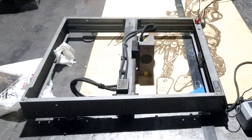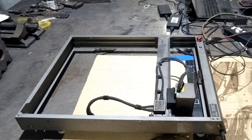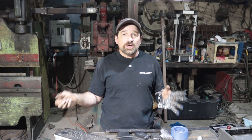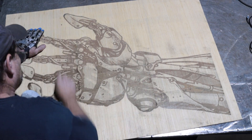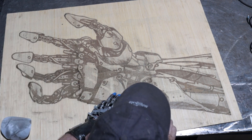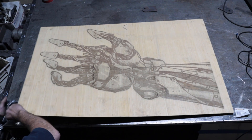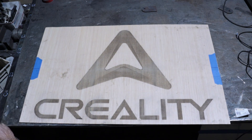Once the number two panel is finished, move the cutter to number one position and cut that panel, then the number three position and cut that panel. Once all the images are engraved, you might have slightly darker lines where the patterns overlap. I've had pretty good luck evening them out using steel wool or some sandpaper and doing it by hand.